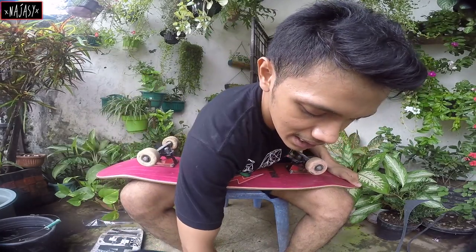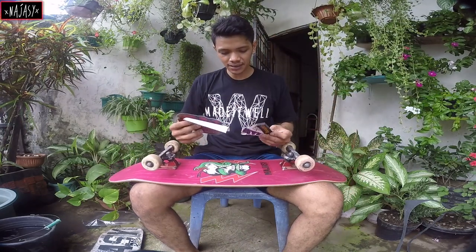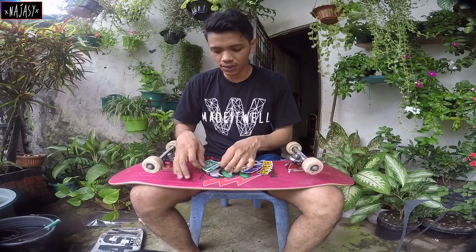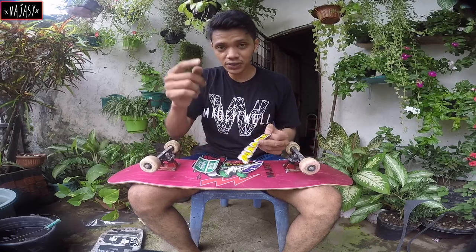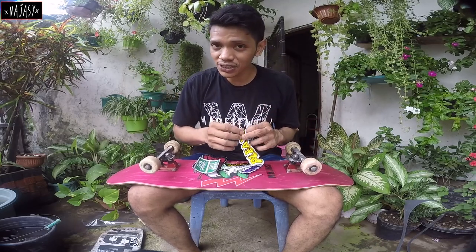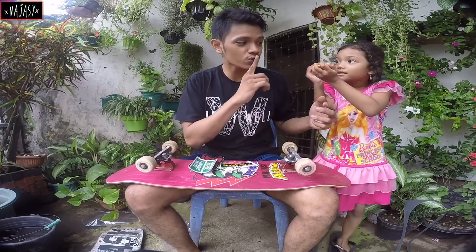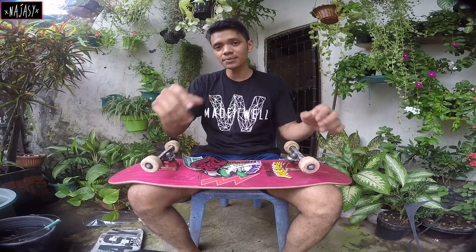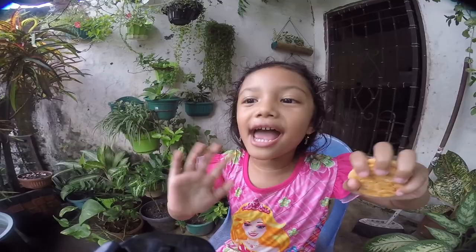So basically it's done guys — now I'm just gonna put all of these stickers on. That's gonna be it for this video. I don't want to make this video too long because it's just a new board setup. Make sure you like this video, subscribe to my channel, and share it to your friends if you have a skater friend. That's all for me — peace out, don't forget to subscribe, like, and share. See you next time, bye bye!